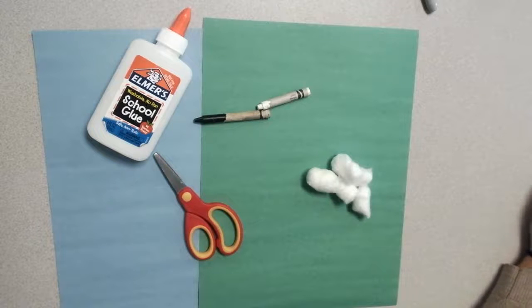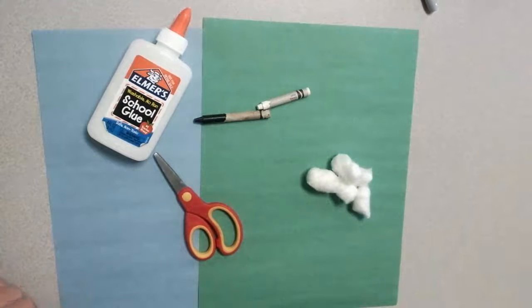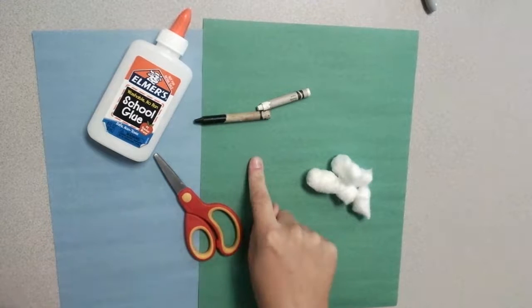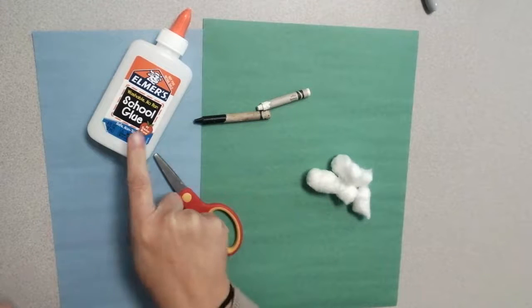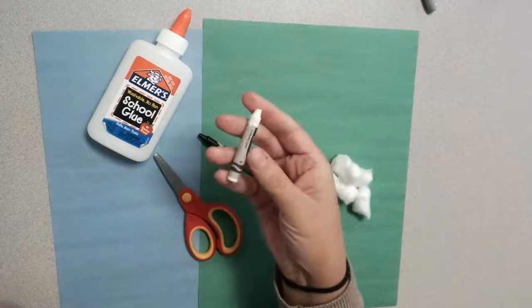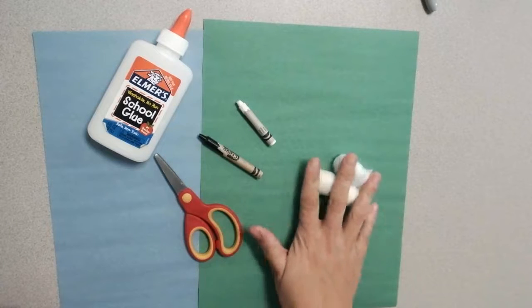Hey there kindergarten friends. Today we're going to be making our own barnyard kind of scene. The supplies you're going to need are a blue paper, a green paper, some glue, a black crayon, a white crayon, scissors, and this is the really fun part.